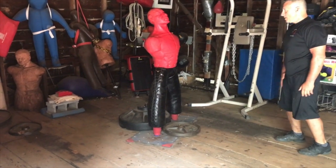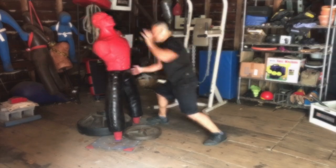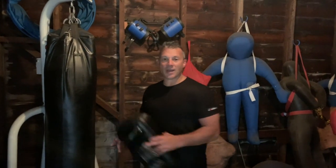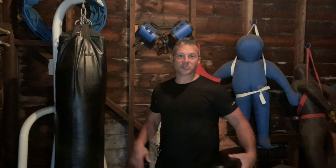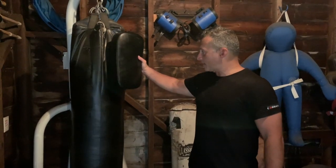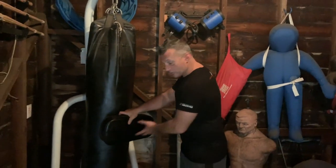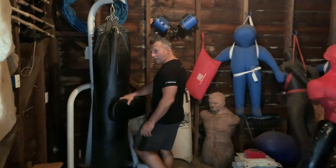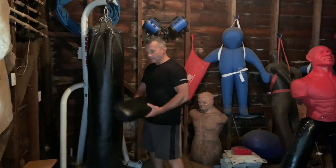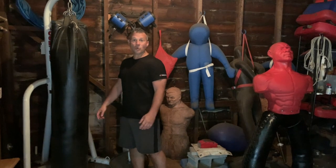Put it together. Some of you have asked about using a heavy bag — by all means, you can totally do that, just as you see here. We show some of this in the self-defense training system as well. One trick you can do is duct tape a tie pad or another pad to simulate the chin or head, and even double it up or get a bigger kicking shield to give you a place to hit the crotch or fork. You're using duct tape — it's going to come loose, no problem. Just keep loading it up.